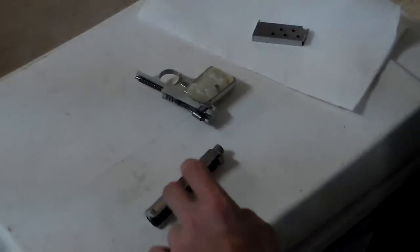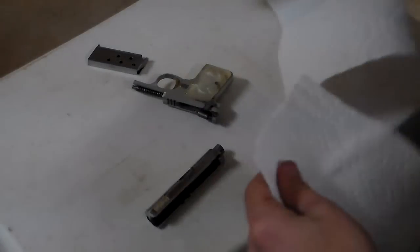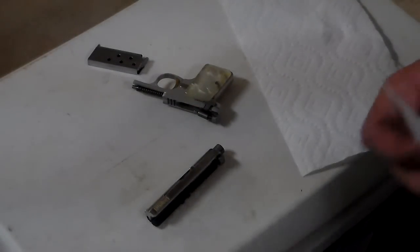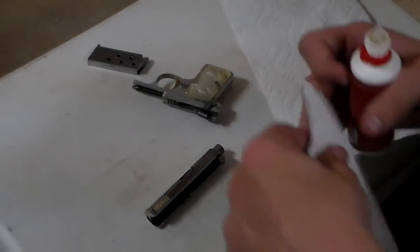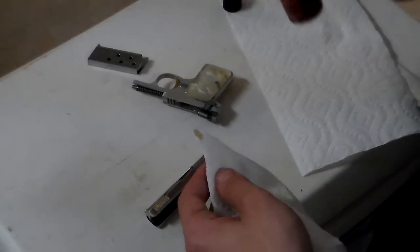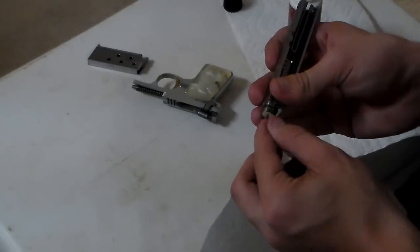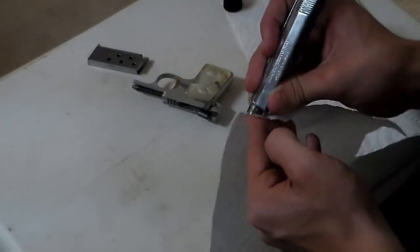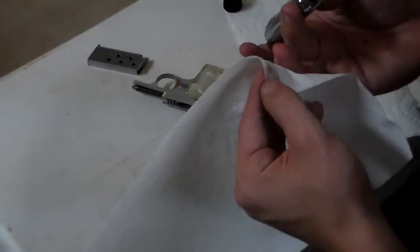So I'm going to take a little napkin. I think we're going to put a little bit of this on here — we're not going to use CLP, maybe we're going to use a little bit of gun oil. I had to zoom up a little bit because the gun is so small. I'm just going to rub in there in front of this, get all that junk off. It's looking better.